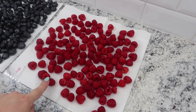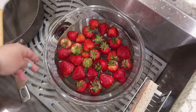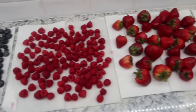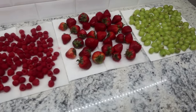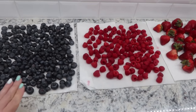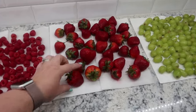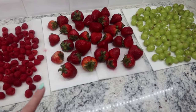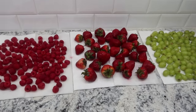All the fruit I have to prep is out — it's been rinsed and cleaned. I have plans for some of the blueberries. I'm going to cut up the strawberries since these ones are huge. For the raspberries and grapes I'm just going to get them into containers.